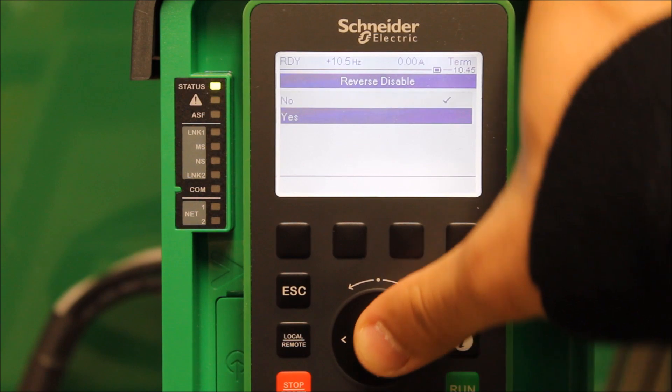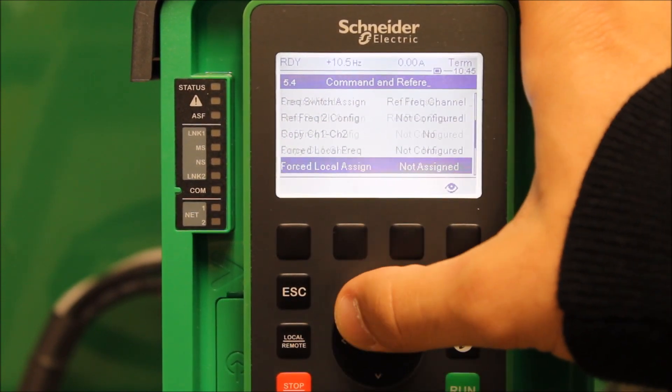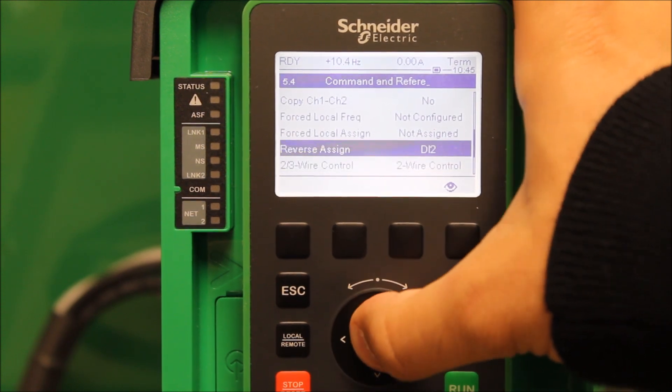It gives you a warning — that's fine. The next parameter is called Reverse Assignment.